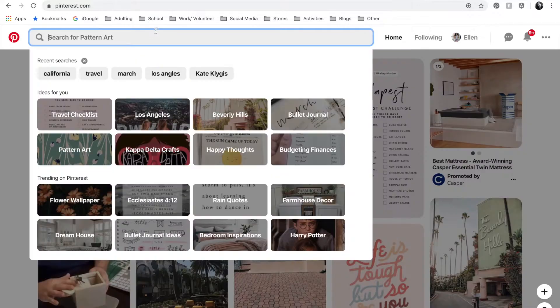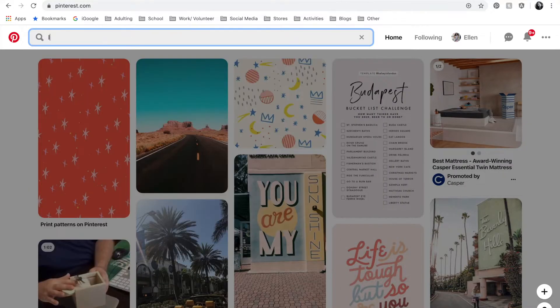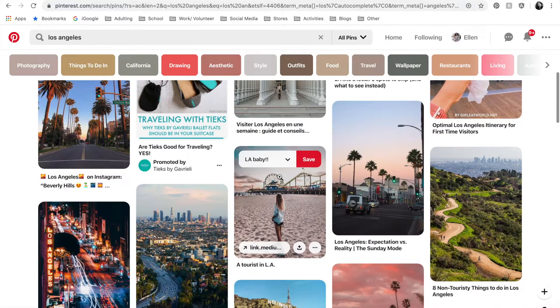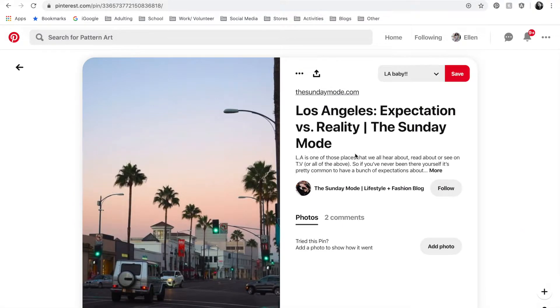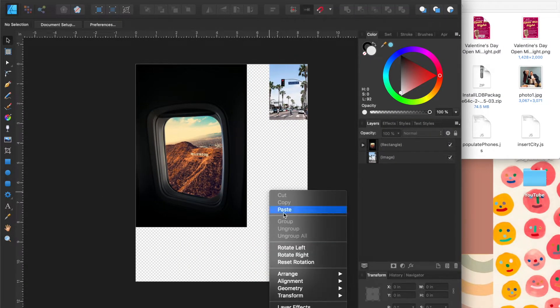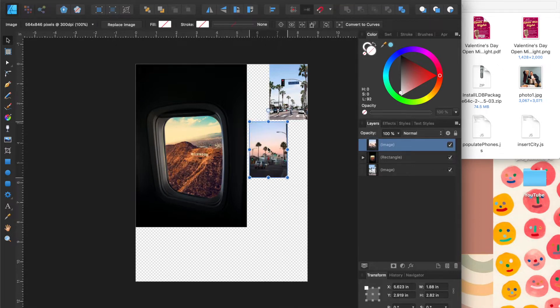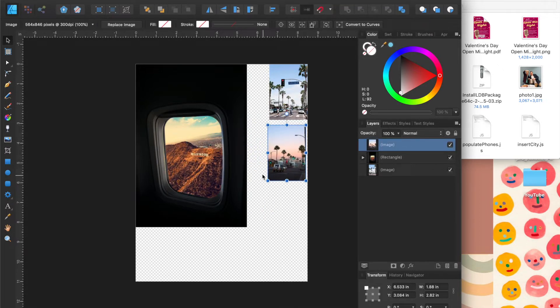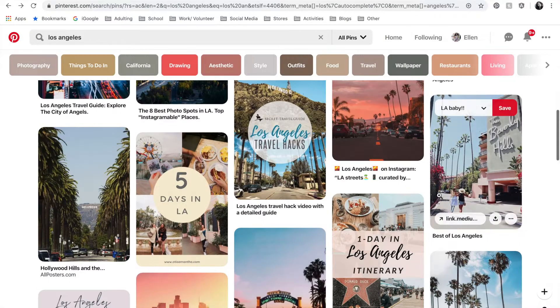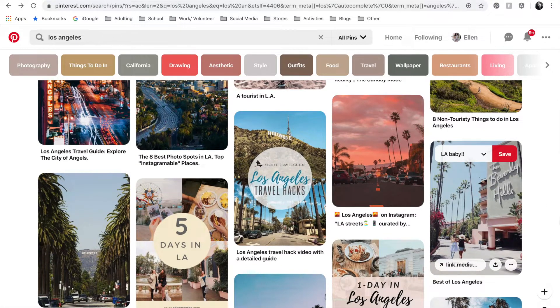I found a bunch of pictures of California things and printed those out to add into my bullet journal. Let's get right into it. I wanted to start off by showing you how I'm getting these photos — I went to Pinterest and searched Los Angeles, scrolled through the photos, and when I find one I like I click it, copy the image, and paste it onto Affinity Designer, which is the design application I use on my computer. There is a cost associated with that program, but if you want to do this for free you could definitely use Canva.